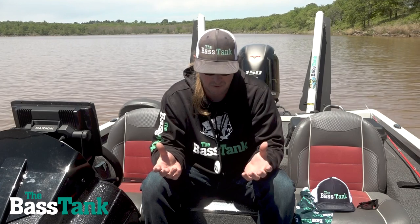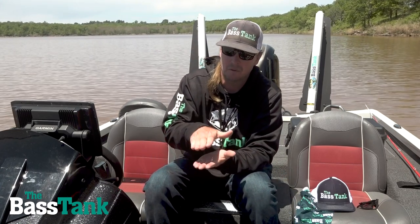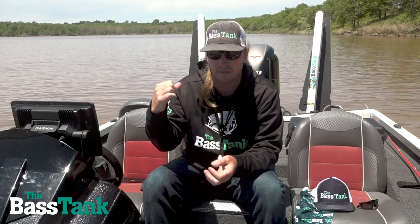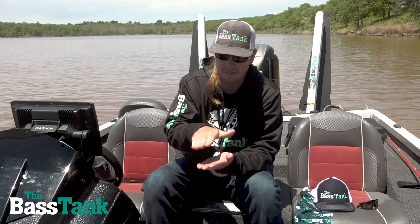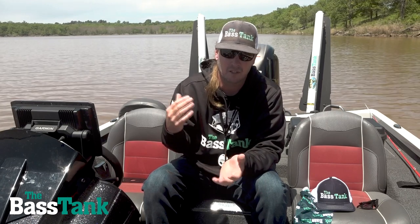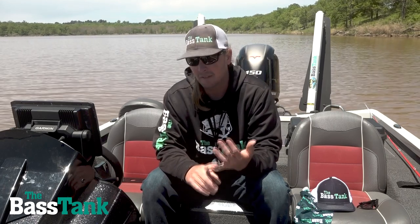It's a very common question with a seemingly simple answer. As you get up on plane, your boat lifts up out of the water — you can feel it lift up — and there's all kinds of turbulence being created behind the boat from the prop wash. Your boat raises up, that transducer is just barely in the water, and with all the prop wash and turbulence going on back there, it loses its reading.